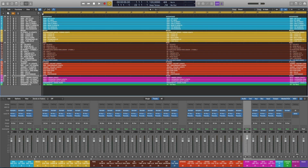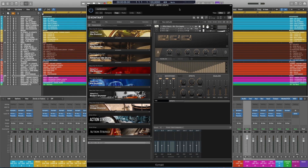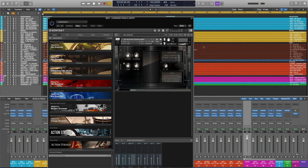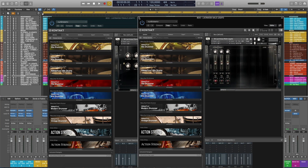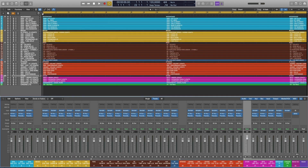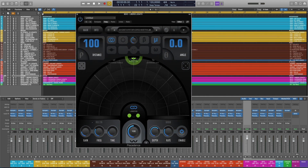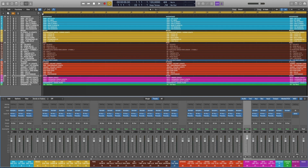For the choir, I used two libraries from ADSO: Liberus, a beautiful children's choir, and Lacrimosa, featuring female and male legato patches — all on default settings with no microphone adjustments. In Precedence, I pushed all choir elements far off the stage at a distance of 100. The female choir sits at angle minus 20, the men at angle 20, and the children in the middle.